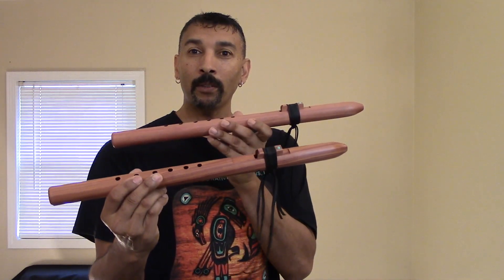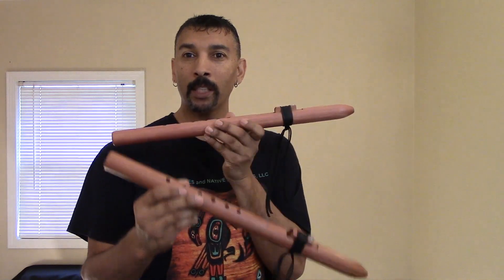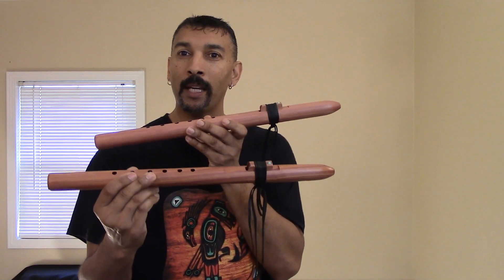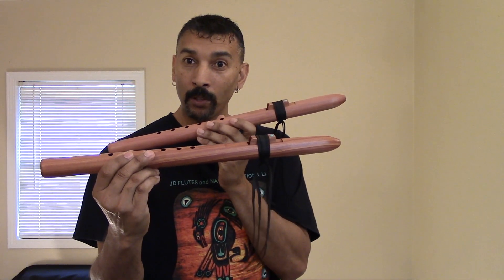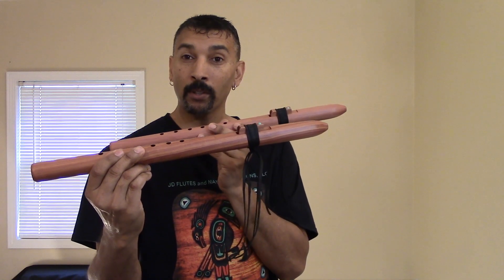These two here that I have for sale today, they will be on the website. I'll put the link below this video to where you can purchase them right away. They will ship out within one to two business days. This here is my new Affordable Flute, Middletone A, tuned to 432 Hz.